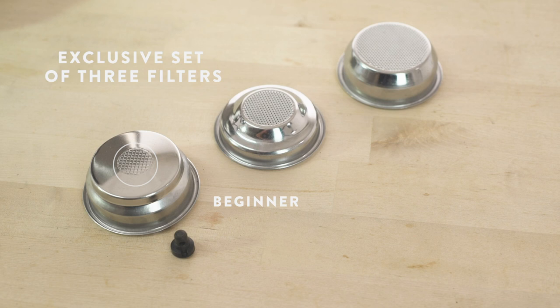One pressurized filter for one or two cups, one cup traditional filter for ground coffee and pod, and a two cup traditional filter for ground coffee.